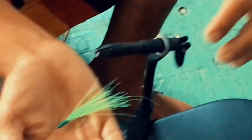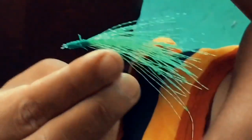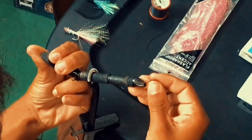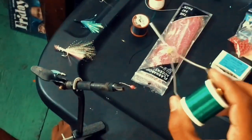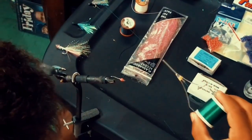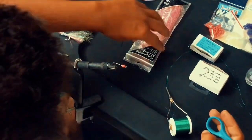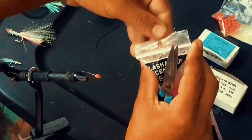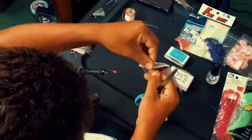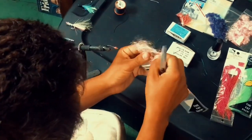Drop it out. Fly — easy, cheap. Cut it and put it in the vise. Grab your yarn. Here's the flash bar I'm going to go with. You don't want too much.